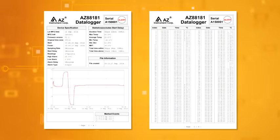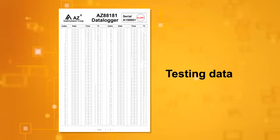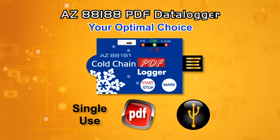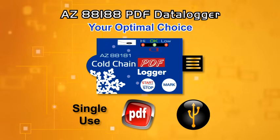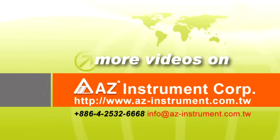The generated PDF report offers you a logger profile, statistic data, graph, and testing data. AZ-88181 Cold Chain PDF Single-Use Temperature Logger is your optimal choice. Thank you.